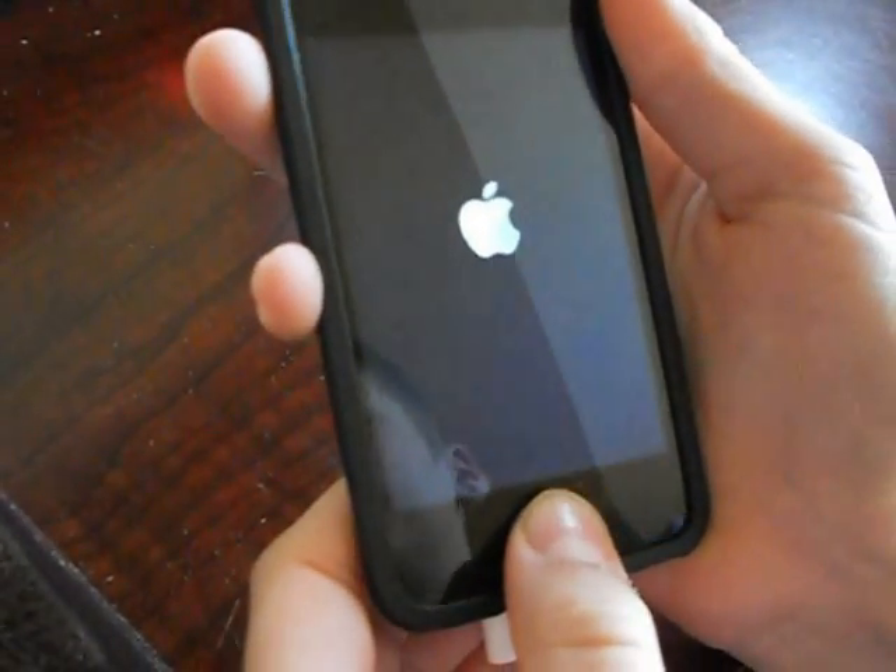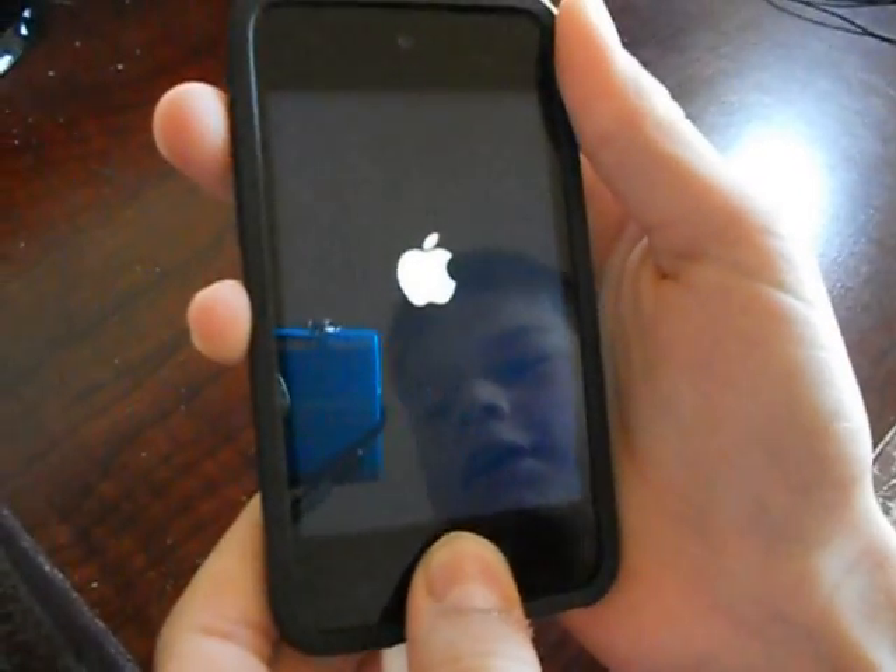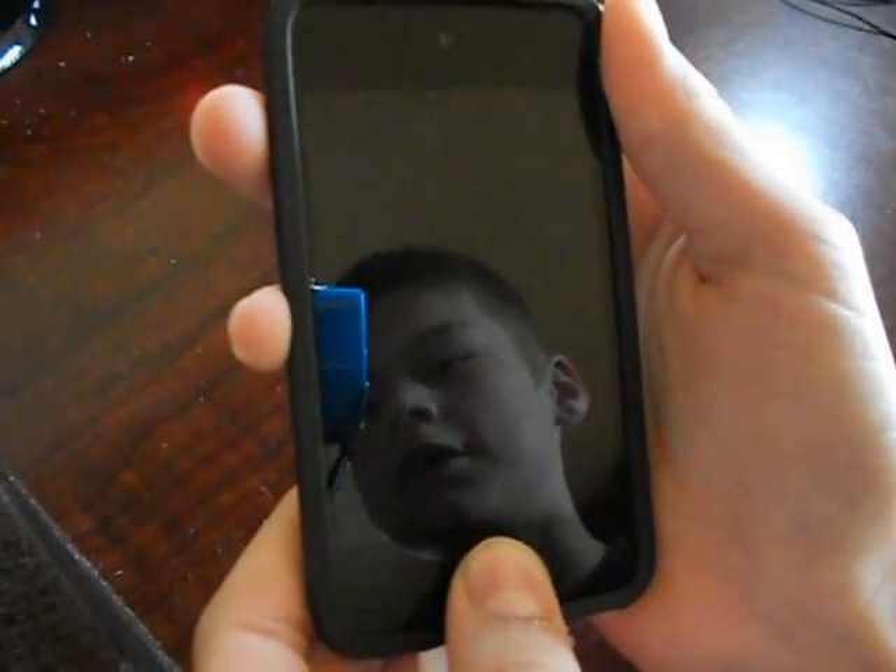Continue holding both buttons, counting up to fifteen seconds — two, three, four, five, six, seven, eight, nine, ten, eleven, twelve, thirteen, fourteen, fifteen — and then release the home button.